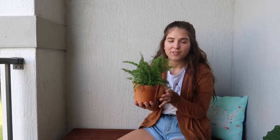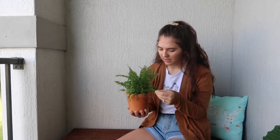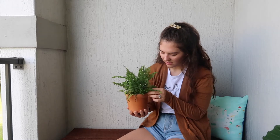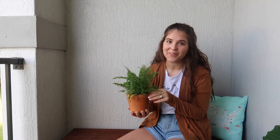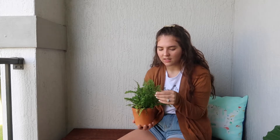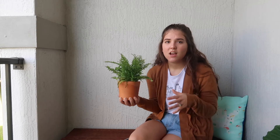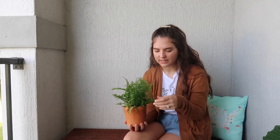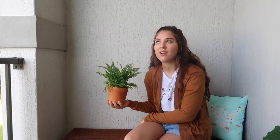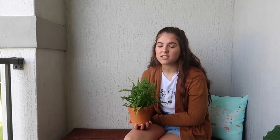Our next plant is quite a lot smaller than Archie. This is a fluffy ruffle fern, and I'm obsessed with him. He lives in our bathroom — actually in our shower. What's great about fluffy ruffle ferns is they love humidity, so the shower is a really great place for them. Especially if your shower gets light. Our shower does not get any natural sunlight, so I bring him out every couple of weeks and let him stay out for a little bit.